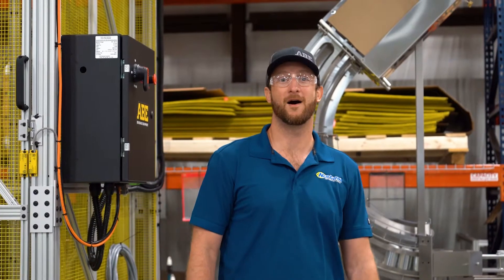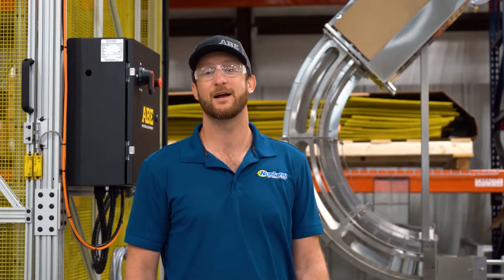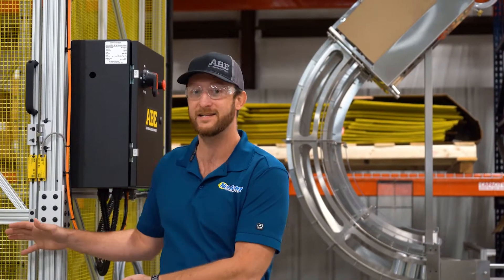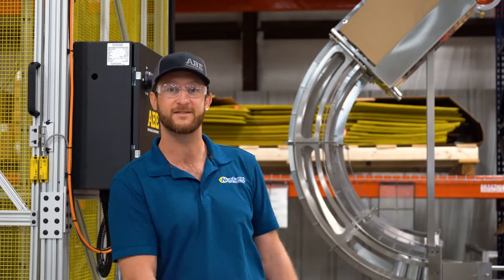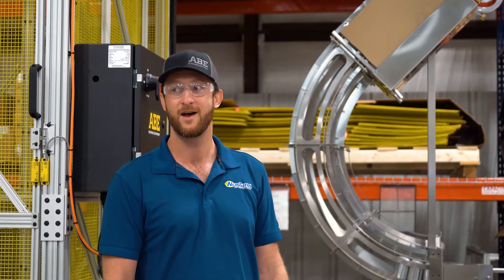Hey guys, it's Brad. I'm on the ABE production floor here. Welcome to ABE All Access. Today we're going to take you through a full canning line setup from an automated depalletizer through a pack off table. This is headed up to Kilter Brewing in Winnipeg, Manitoba — hopefully by the end of this week we'll get her up on the road.